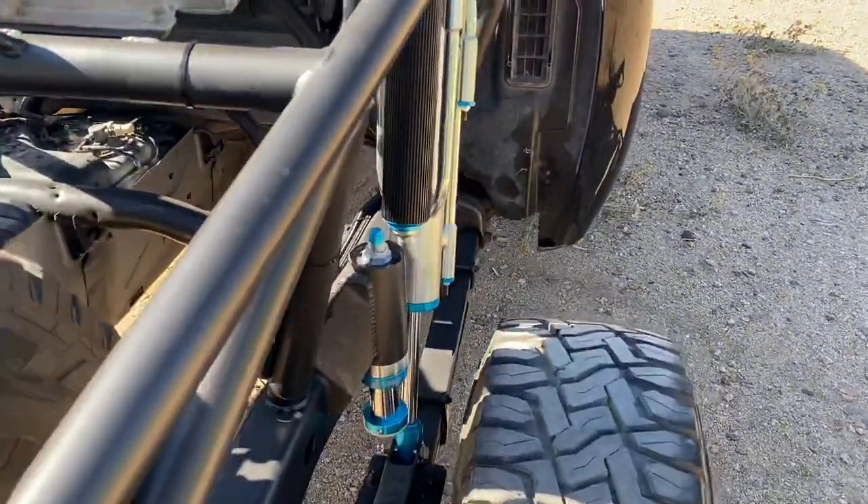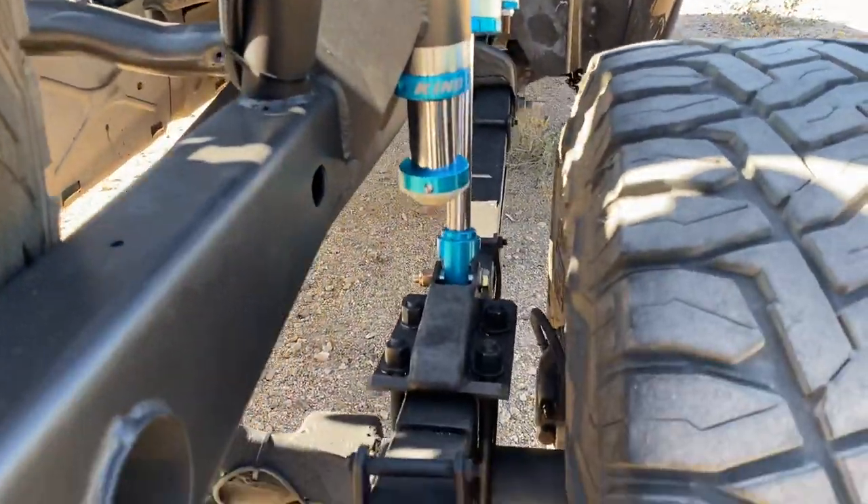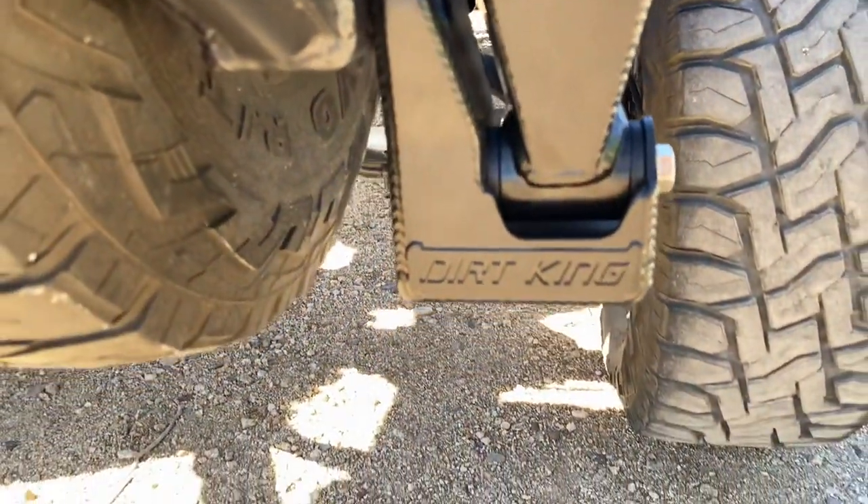These are Deaver U182s paired with some Dirt King shackle and hanger.